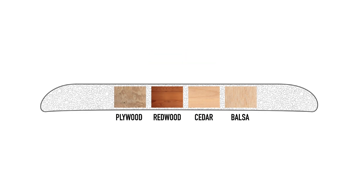Stringers have been made from a variety of wood over the years, with plywood being most common for many years. Balsa and cedar are also popular, along with regional woods such as basswood or redwood within the USA. Balsa is a favourite nowadays on performance shortboards thanks to its light weight, but shapers often opt for different varieties of wood based on a particular aesthetic since the weight of any stringer is pretty low.